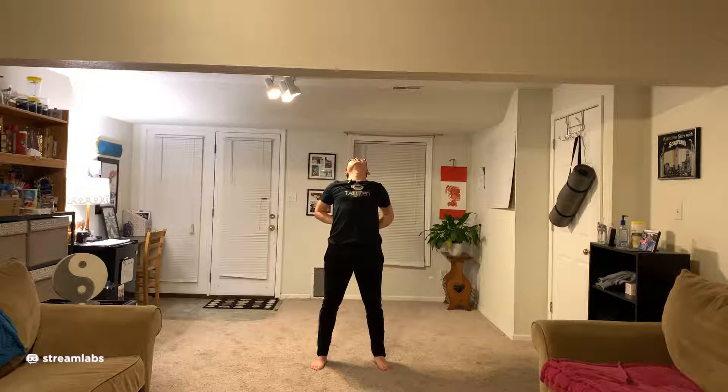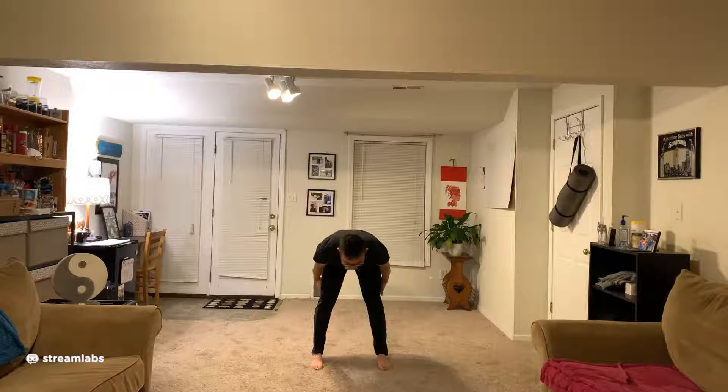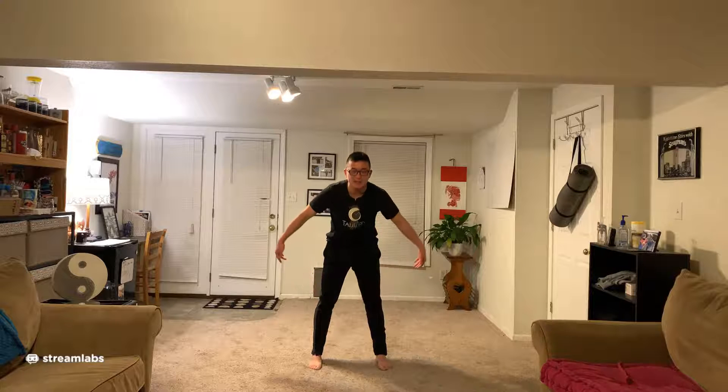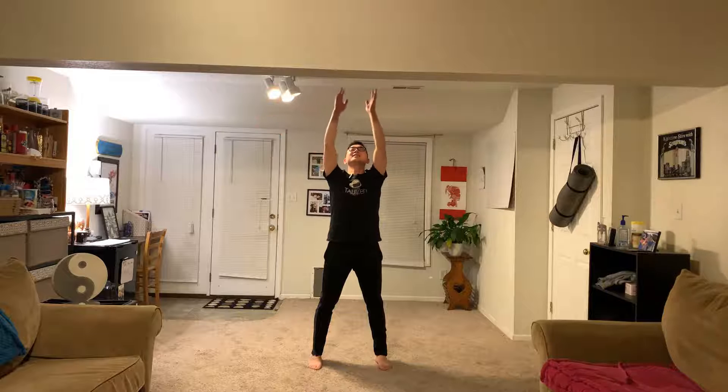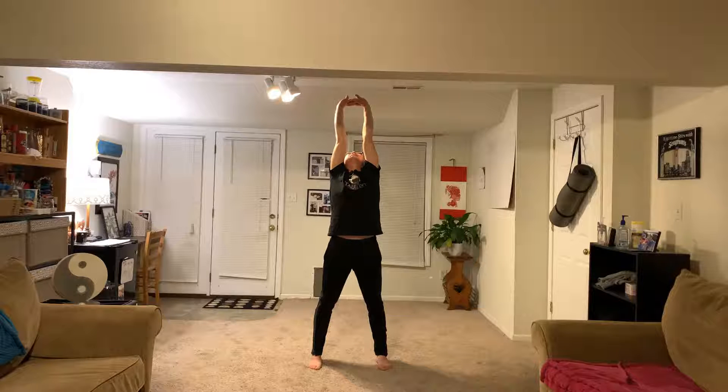Drop your arms down, hands on the low back, push your back forward, then lean your head back until you feel the stomach stretch slightly. Then forward down your body, keep your legs straight, feel the legs stretch. Then head up, take a deep breath. Let's do two more times — slowly raise up your body and arms.